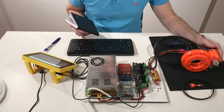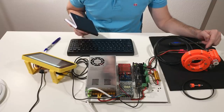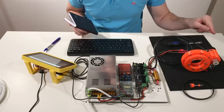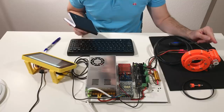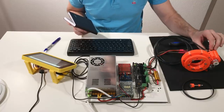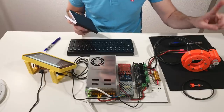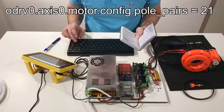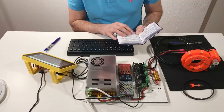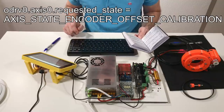Now I need to change the number of poles on the motor. The motor has 7 poles, but since I have a reduction ratio of 3 between motor and encoder, I should tell the ODrive I have 7 times 3 poles — that's 21 poles. Like this, the ODrive will think the encoder is connected directly to the motor but with a higher number of poles. Now I can do encoder offset calibration.